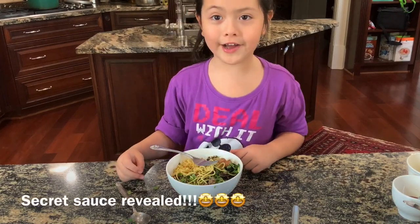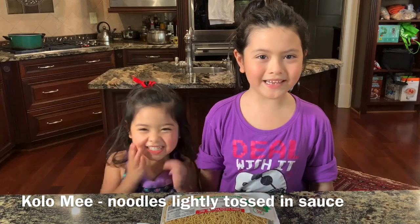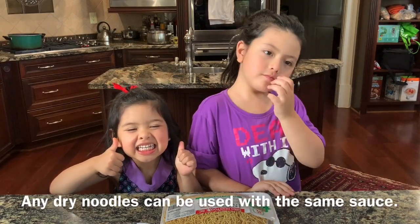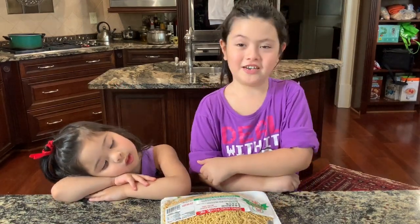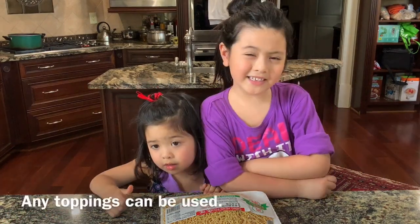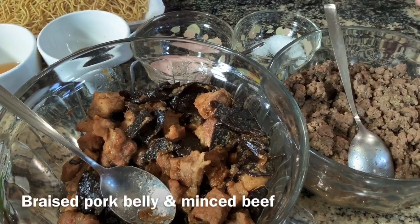This is so good. Today we're going to make Gollum-y. Gollum-y is dried noodles. Usually after we cook the noodles, we will put some toppings on top — toppings like chelsea or minced pork. You can put any topping you like. We're going to add pork belly and minced meat.